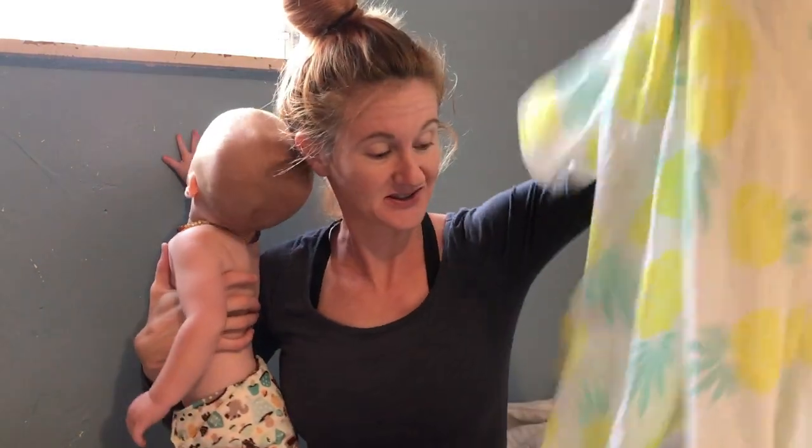This is the softest swaddle blanket I've ever used in my entire life. It's also so much bigger than your average swaddle, but it's still such a nice, lightweight, breathable fabric.